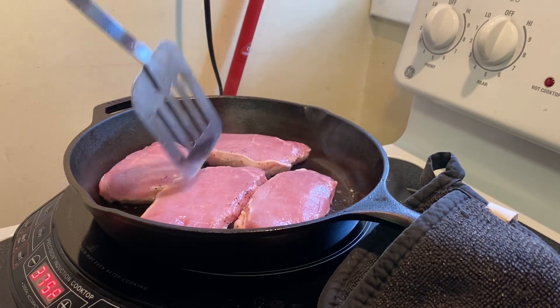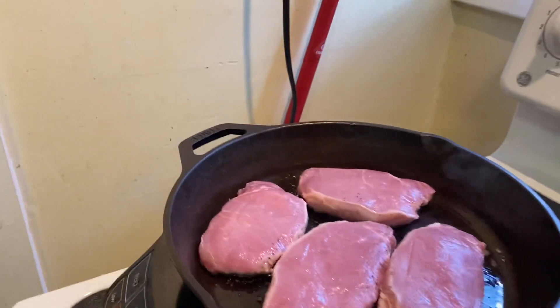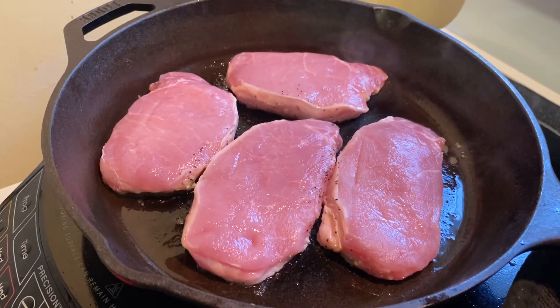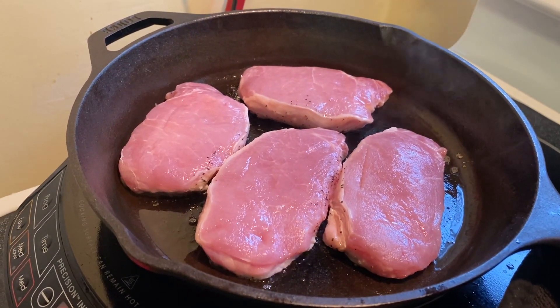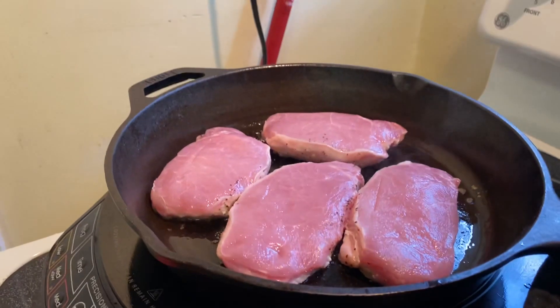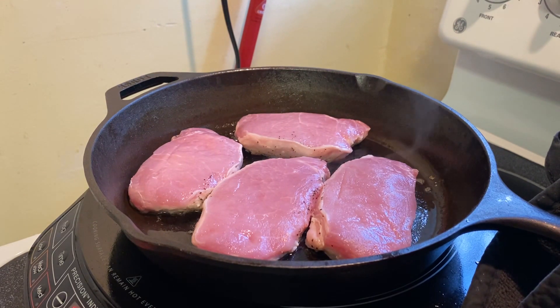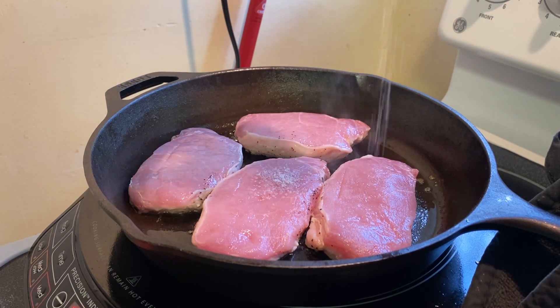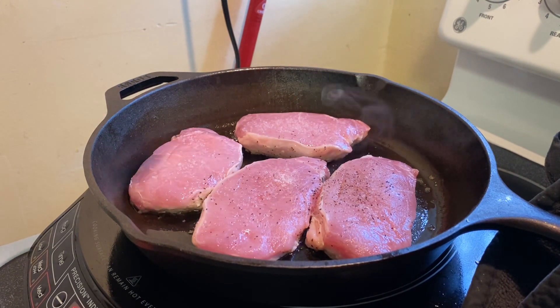I'll probably let them go for about three or four minutes on each side, or until they look like they've started to get done on that side. I need to throw a little more salt and pepper on there, on this side — a little more salt, a little more pepper. It really helps to bring out that flavor.